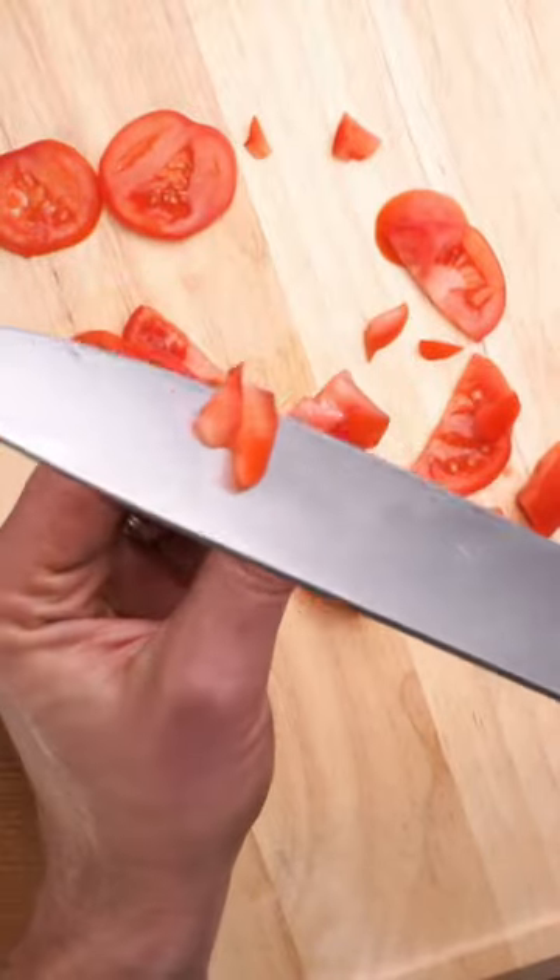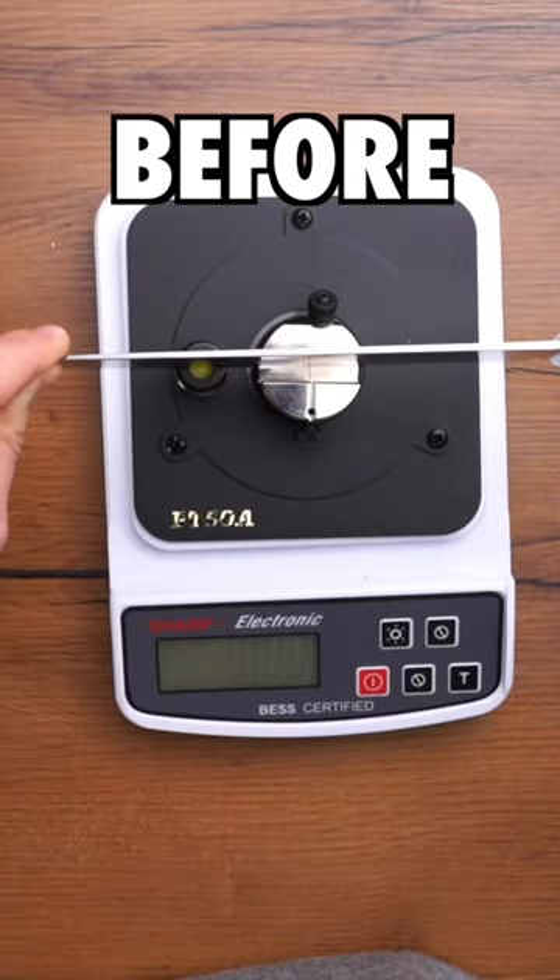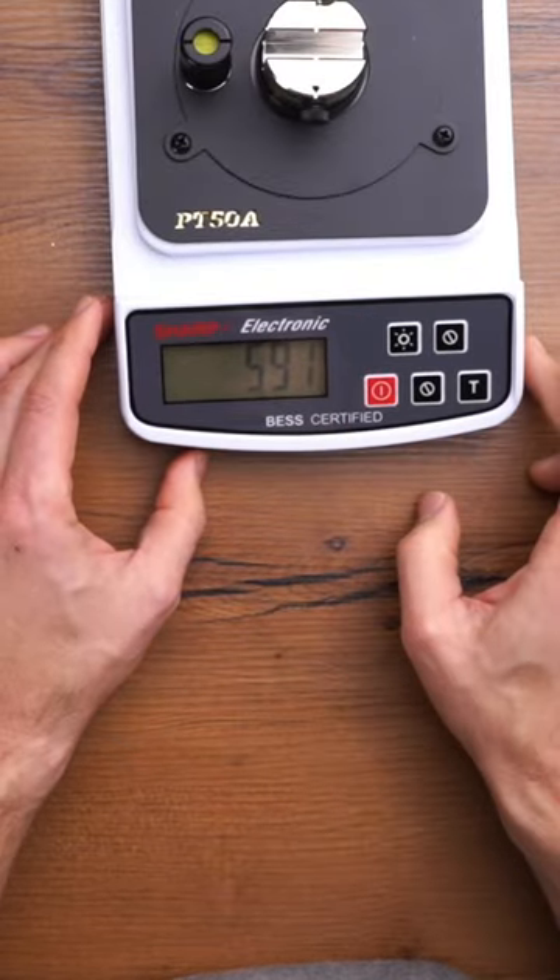I mean this is ridiculously sharp — it just basically falls off. This is a lot duller than I expected. A reading over 500 is certainly very dull.